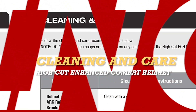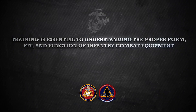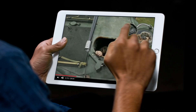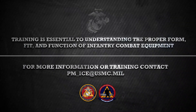Follow the cleaning and care instructions outlined in your QRG. Marine Corps Systems Command produced this video to demonstrate the proper use and care of the High Cut ECH. There are several other training videos on SYSCOM's YouTube channel demonstrating the proper form, fit, and function of select infantry combat equipment, such as the new plate carrier Generation 3. For more information regarding the High Cut ECH or any other infantry combat equipment, please contact the program office at pm-ice@usmc.mil.